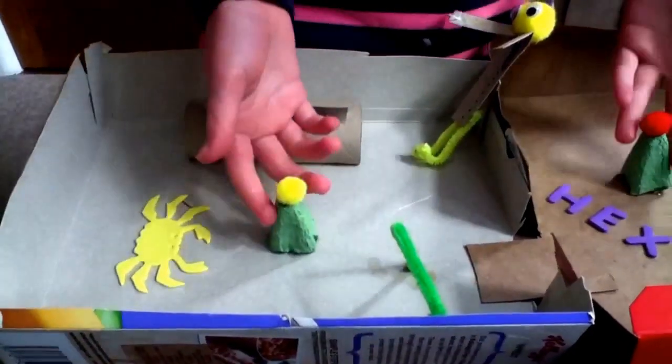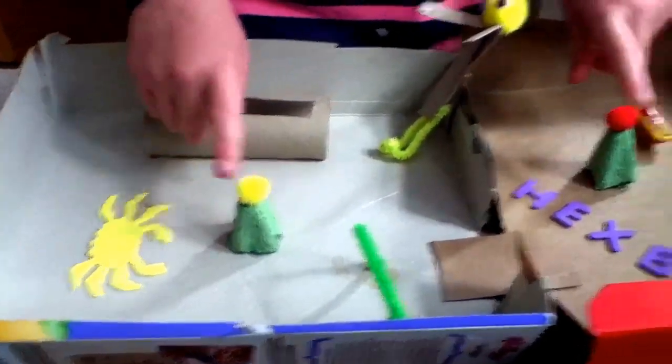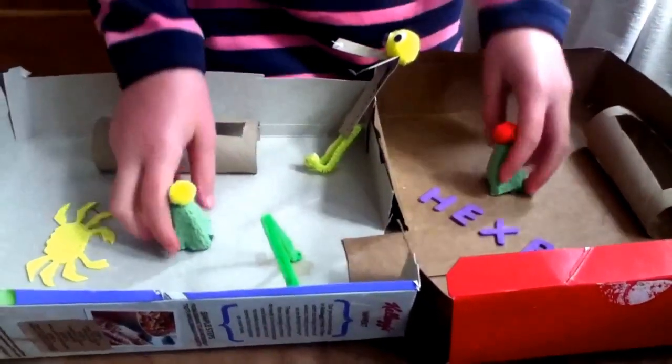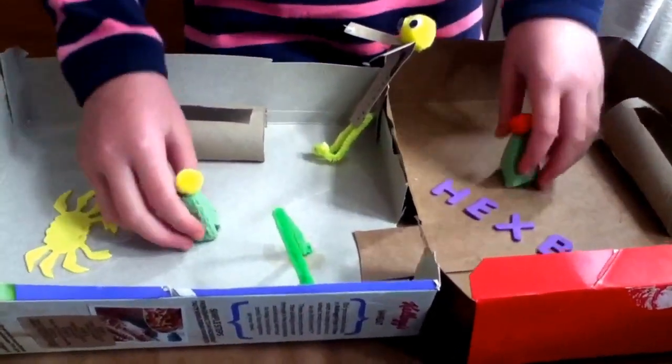And these are the spiky bits from an eggbox, just with some pom-poms on the top. I'd stick them down with super glue — normal glue is not very sticky.